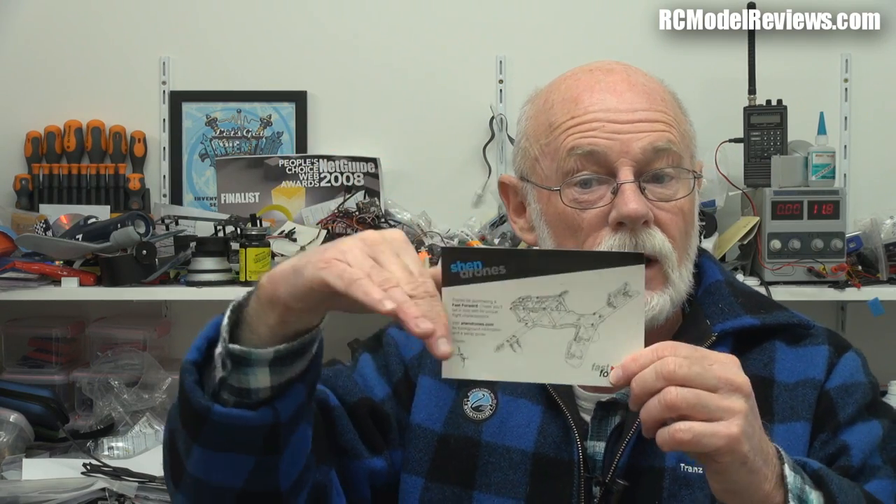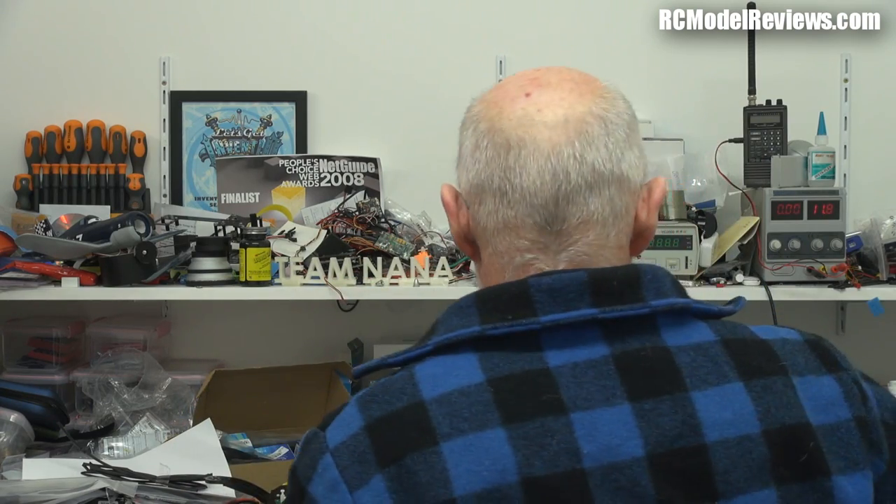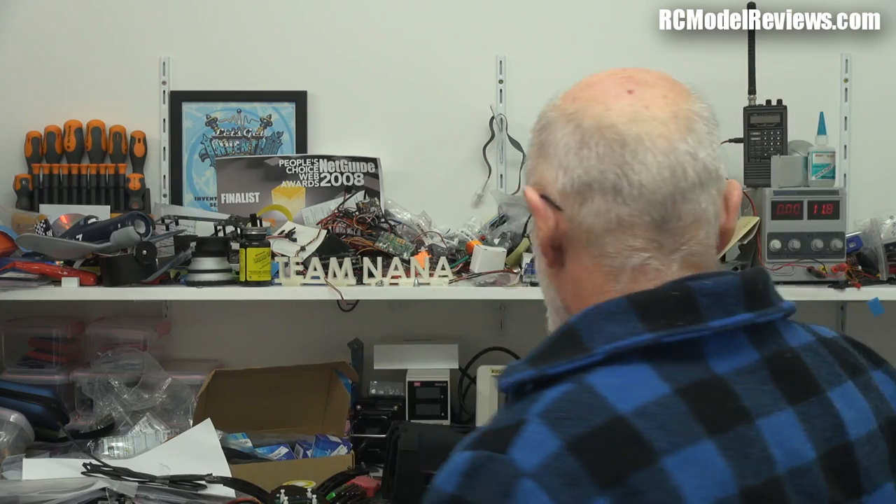Interestingly, the guy from Mini Member said try just tilting the back motors, and I did — and it actually handles better. So this is going to be really interesting. Will we see a lot of mini quads coming out with tilted rear motors and flat front ones? I'll give you my thoughts on that as well as how well this frame goes together.